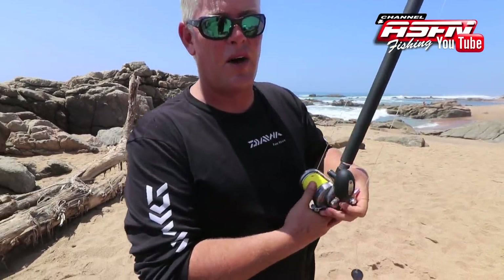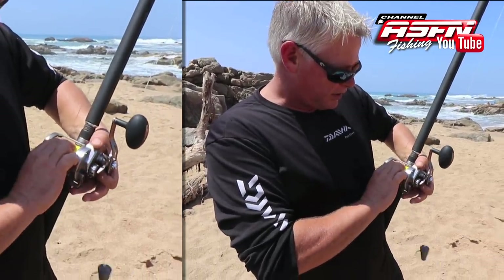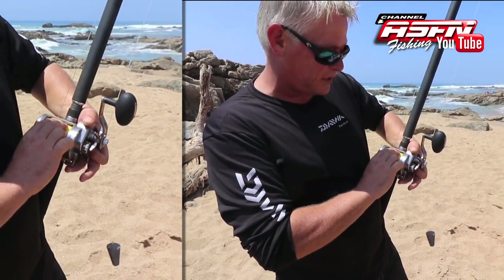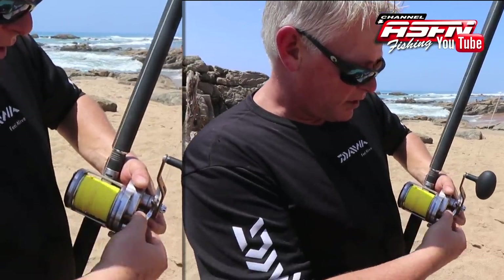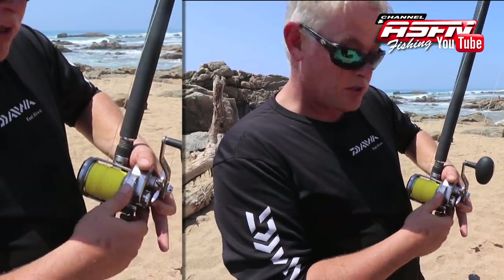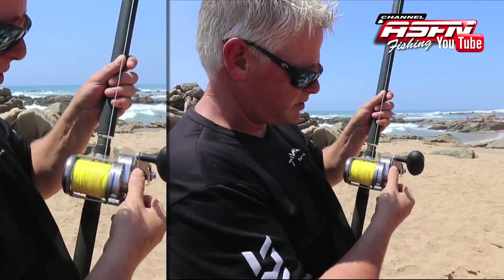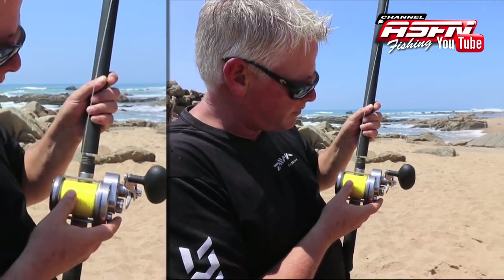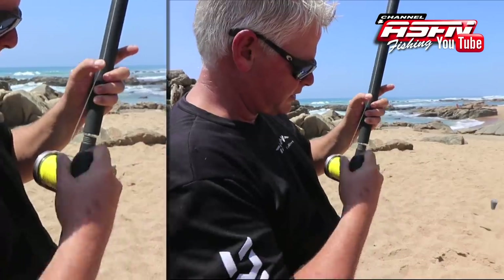Once you've got it underhand, the muscle memory is there and you're casting well, then you can start releasing this brake up to the point where when you flick it over it basically just moves micro-millimeters. You can feel it moving sideways. If you've got it completely loose you'll see it moves quite a bit. Tightening up so it doesn't move — you can feel it. You can control it, especially for beginner casters.